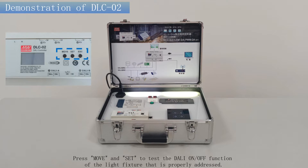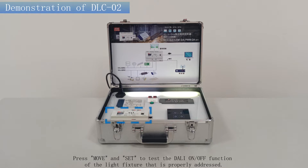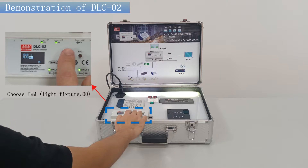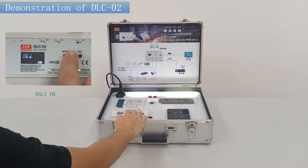Press, move, and set to test the DALI-2 ON and OFF function of the light fixture that is properly addressed. Enter the test of light fixture. Choose PWM, DALI-OFF, then DALI-ON. Choose LCM, DALI-OFF, then DALI-ON.